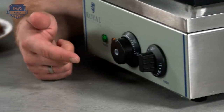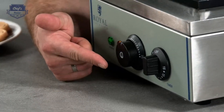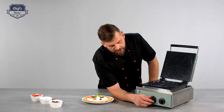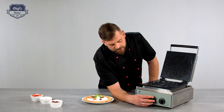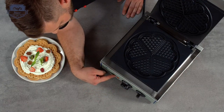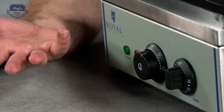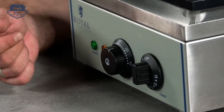There are two controls. This is the temperature regulation that you can set between 0 and 300 degrees, and it also acts as an on and off switch. If you turn it up to the desired temperature, the heating indicator will go on. As soon as it goes off, the device is ready to make waffles.